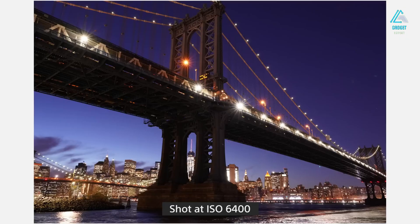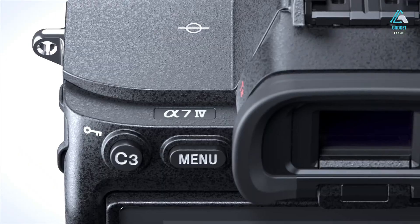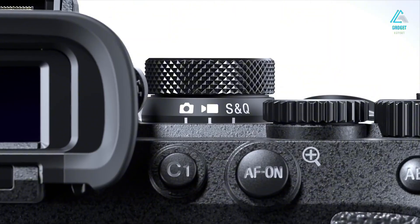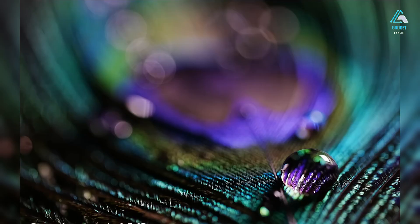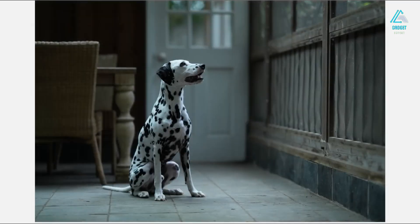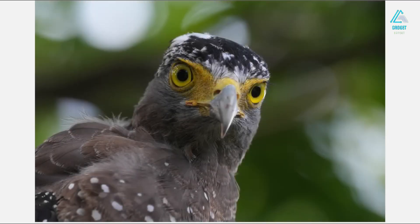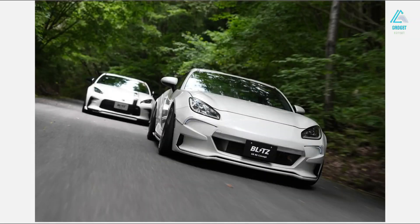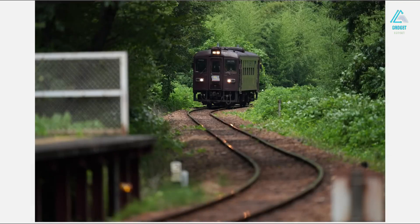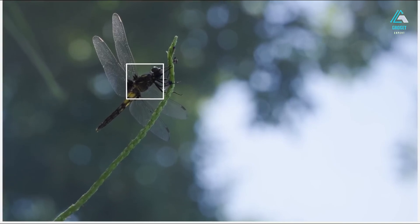Even at ISO 6400, the files are impressively clean, with nuanced color and solid dynamic range — we're talking 14 stops of usable range here, giving you enormous latitude in post. Color accuracy has improved thanks to the redesigned color filter array. Skin tones are smoother and less magenta-heavy than previous Alphas, greens and blues feel more natural, and for landscape shooters, the micro-contrast and fine detail retrieval is excellent. The consistency in rendering across a variety of lighting conditions — from backlit street scenes to controlled studio environments — is top-tier. JPEGs straight out of camera look punchy and vibrant, while RAWs give you immense headroom for grading.